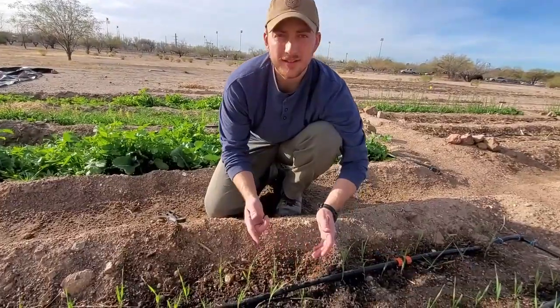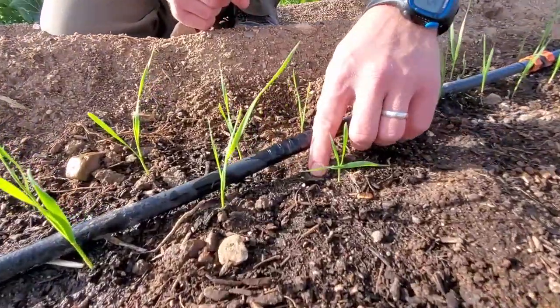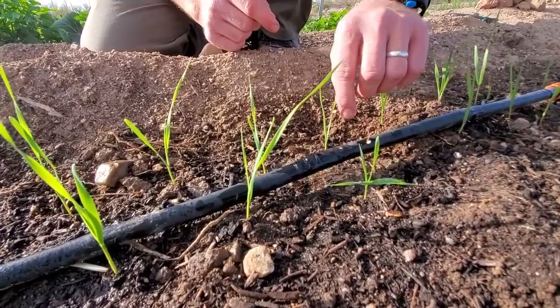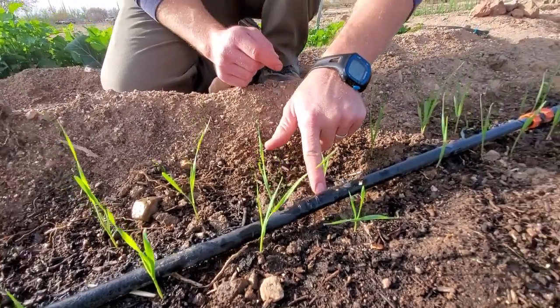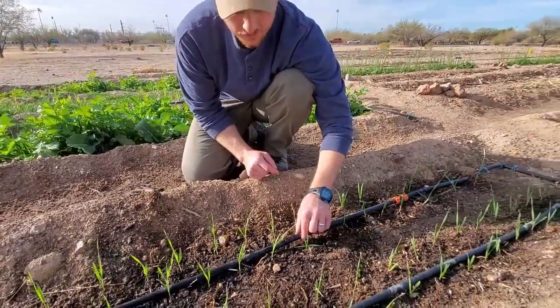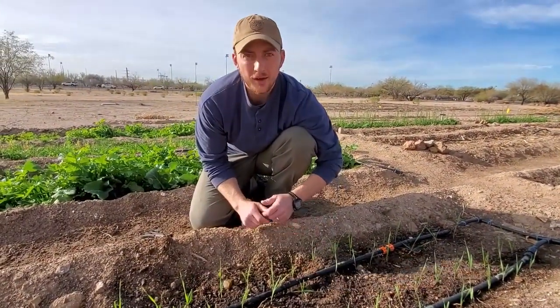It's hard to get a perfect seal with the electrical tape, but really our only goal here is to reduce the pressure so it doesn't damage the nearby plant or roots, and that's what this is doing. It's still going to drip, but it's going to drip at a similar rate as the emitter, and there's no high-pressure water coming out to damage the plant. So we're going to call that a win right there.